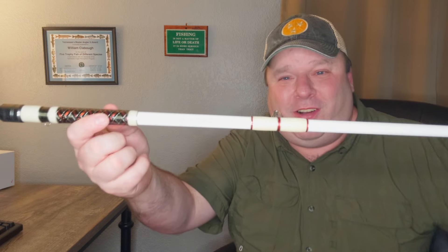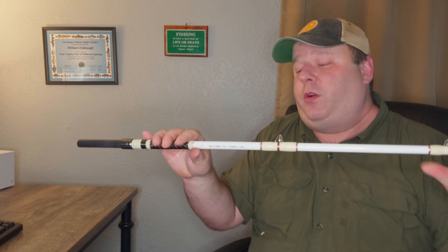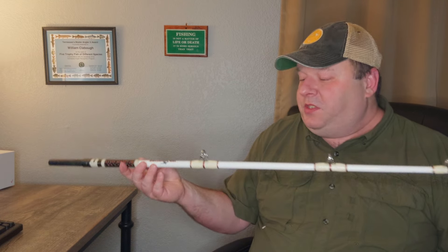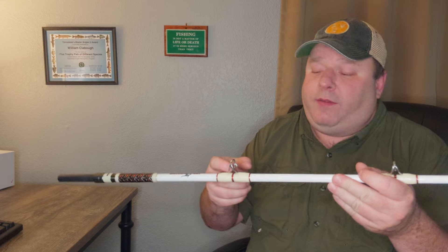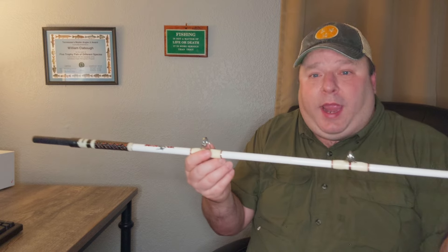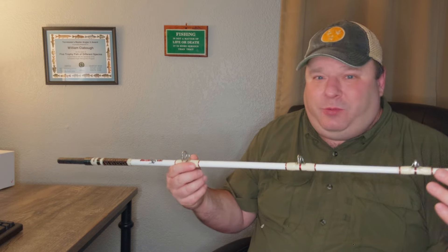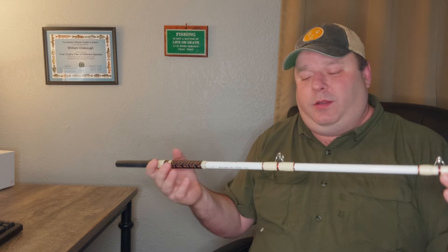This is definitely heavy class. I'm not sure how they classify the tip action but it is very flexible. The model number is BCC-762H. They make more than just seven-and-a-half footers — they make eight footers and nine footers. They also make spinning versions. This is not really a distance casting rod — it's a bait chunking rod. They've got actual stainless steel eyes, really just to help with braid when you're chunking big baits.